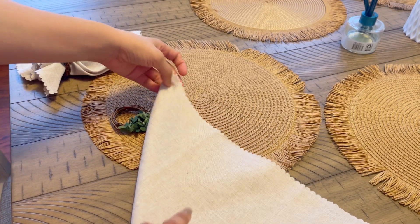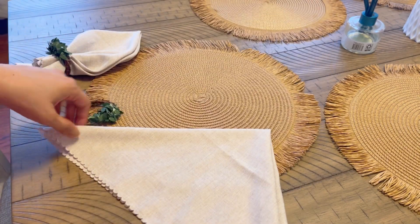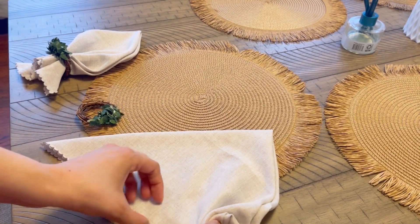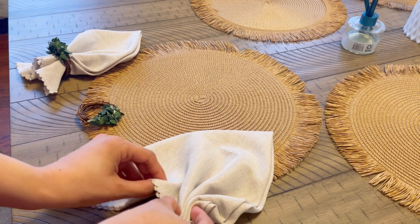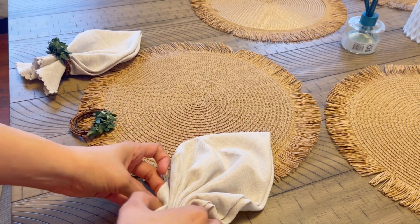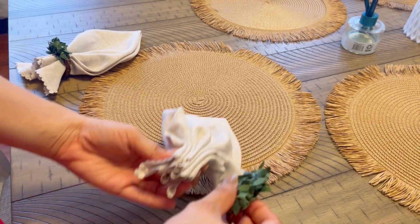It's different — you can keep the napkin in any style. You can keep it in this style, or put it in this way, or arrange it in a triangle shape. Then you can put it on top of the chair. You can also put it in your holder and fold it in. You can see different styling options.